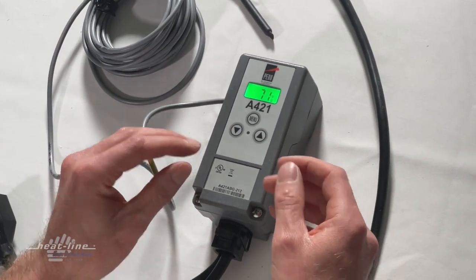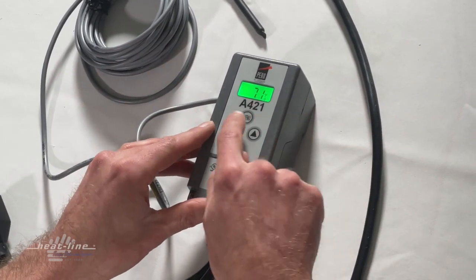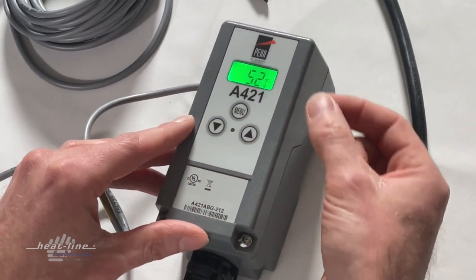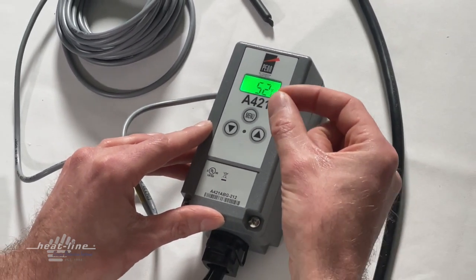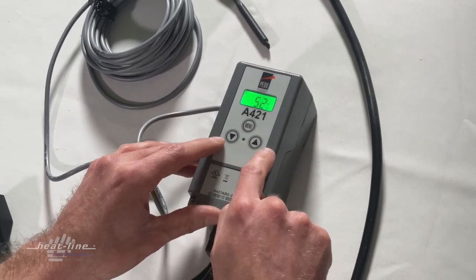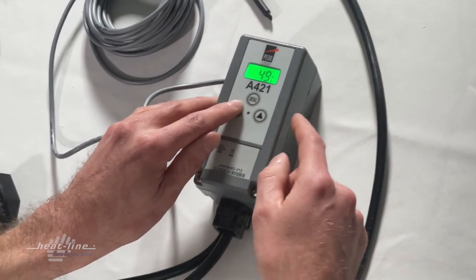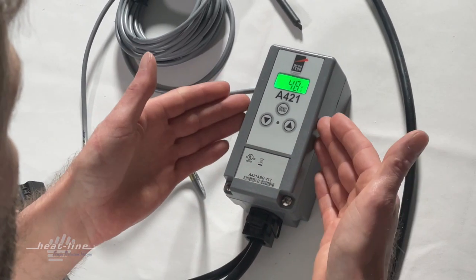We're going to make some changes to see how they occur. We press the menu button and the first thing we see is the flashing 'off.' When we press the menu button one more time, we get a flashing temperature — this is the current off temperature we have programmed. Using the two arrow buttons we can turn the off temperature up or down. For this demonstration, let's change it to 48 degrees — so we now have 48 flashing.